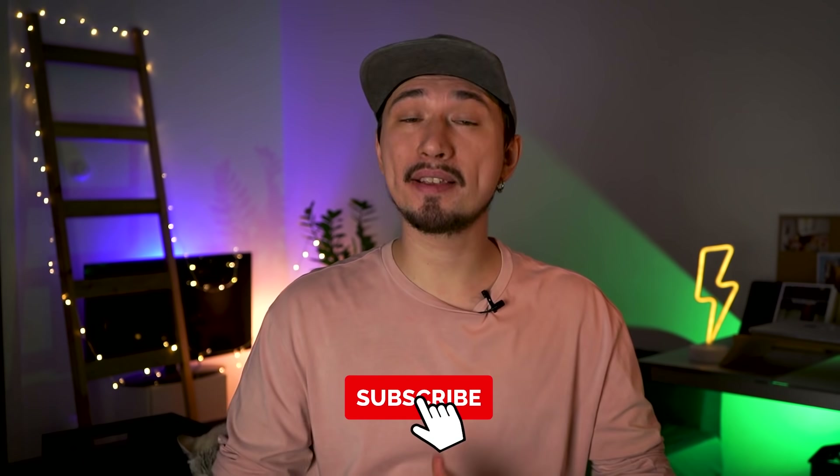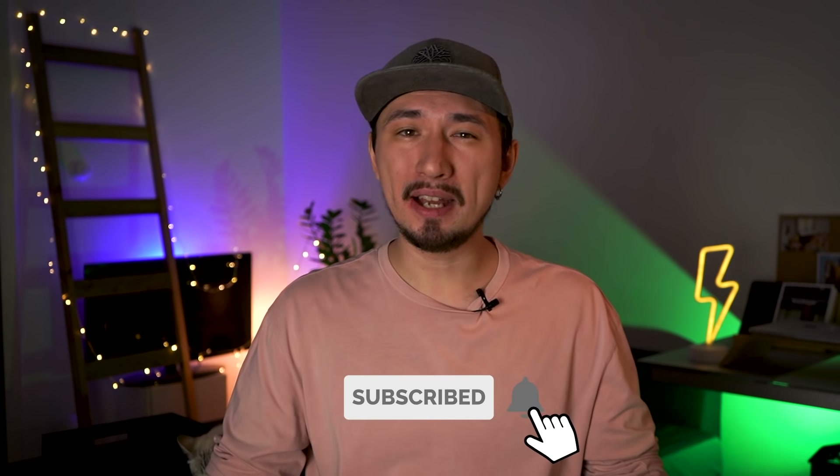Thank you guys for watching. I hope my experience will show you that making such B-roll is a lot of fun and also not as hard as it may seem. I wish you happy holidays and we'll see you very soon. Bye!